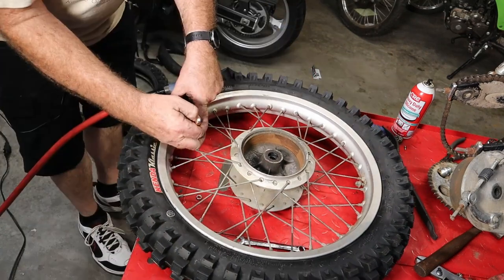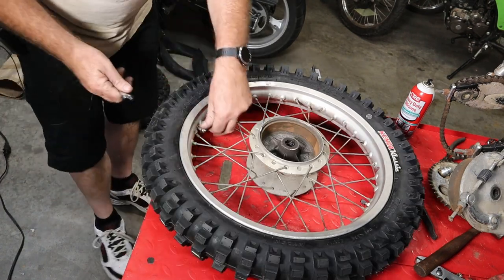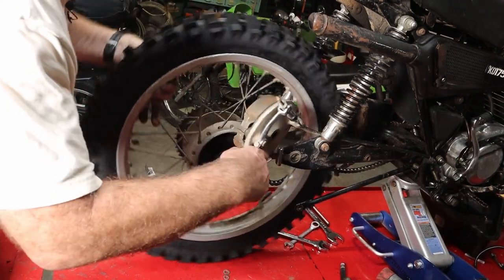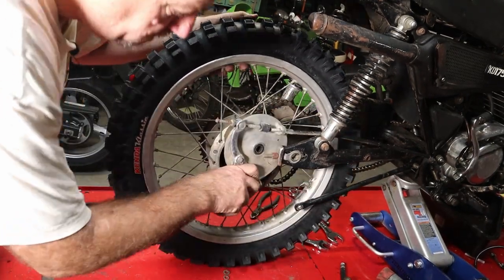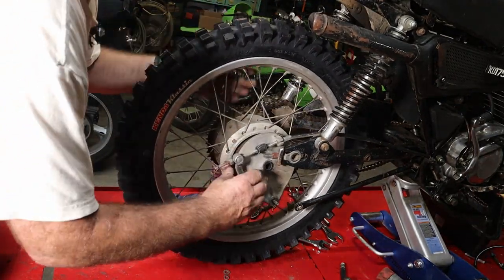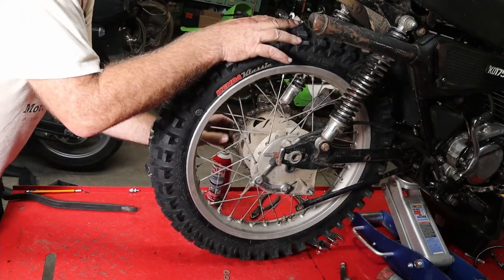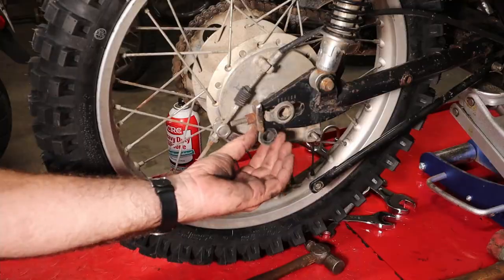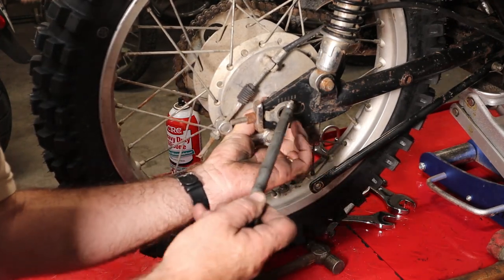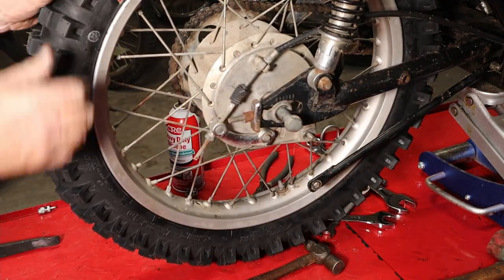Let it all out, then we'll put our valve core in. We've got about 20 pounds in it — we're going to let that back down to about 15. Tighten up our bead lock. We're going to set our brake in, put our chain on. The spacer will sit in here — that goes through the spacer, through the brake backing plate, through the wheel.